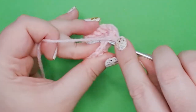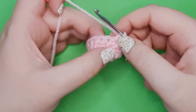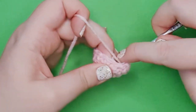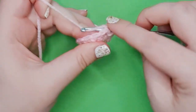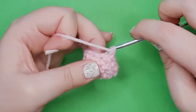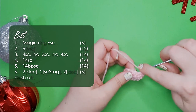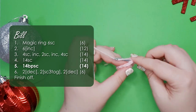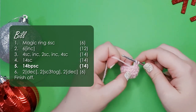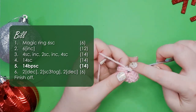When you crochet you're normally working through the loops on top of the piece. But for back post it means that we're working around the post of the stitch by inserting our hook around it from the back of the work. Insert your hook through the gap, around the post, and through the next gap. Yarn over, pull up a loop, yarn over, and complete your stitch. We're going to do 14 in total.